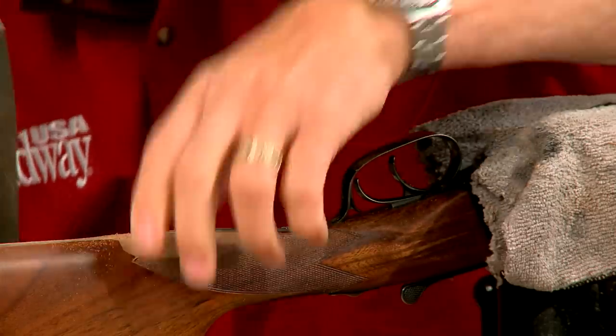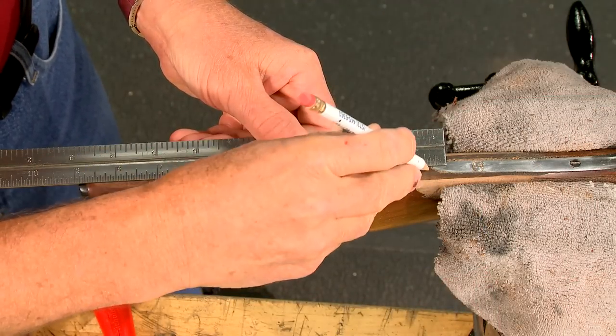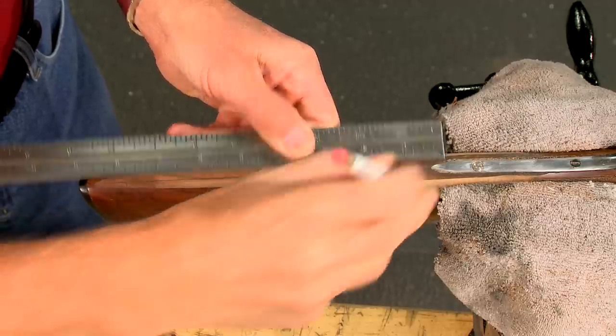With the guard in place, the toe line of the stock is shaped using a straight edge to check along the sides of the stock. This will ensure a smooth radius from the toe to the wrist.